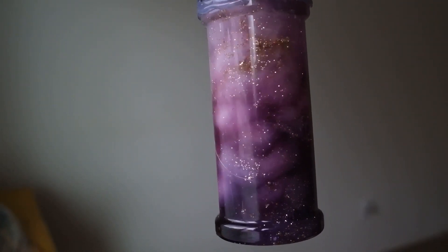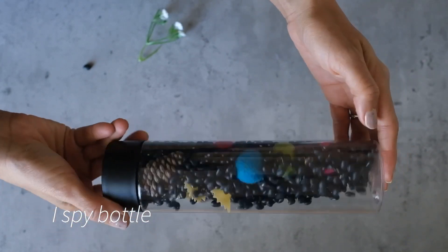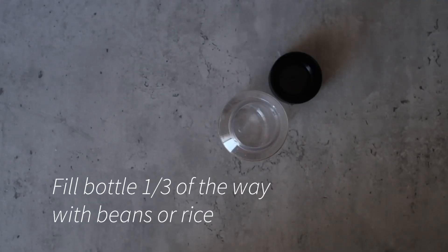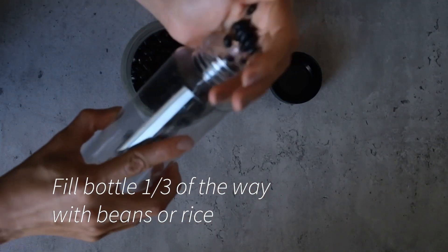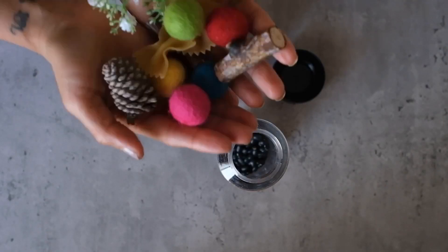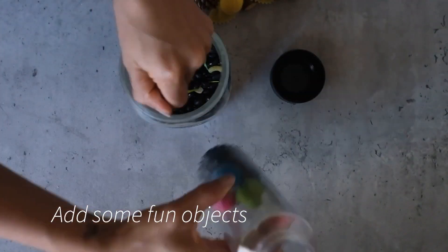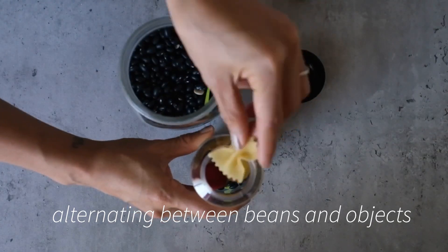Last but definitely not least is our I Spy bottle. This bottle doesn't require water at all. You simply get some beans or rice, add a handful or two to your bottle, gather fun objects from around your home and add them to your bottle a few at a time, alternating between objects and beans until you reach the top of your bottle.